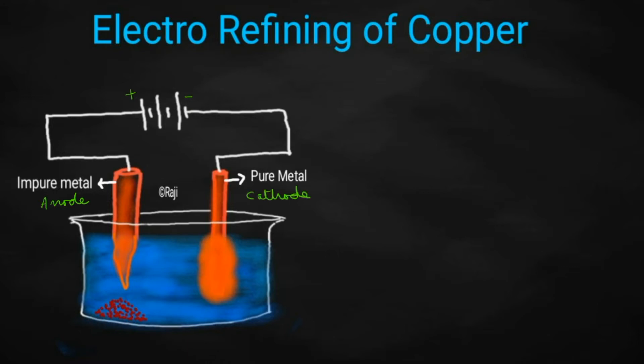If you are performing the electrorefining of copper, the same ion should be present in the solution also. So, you will have to take a salt solution of copper. Definitely, we will be taking copper sulfate solution.